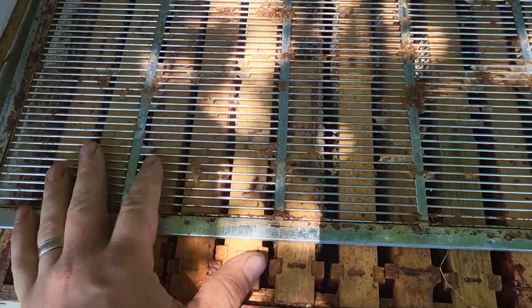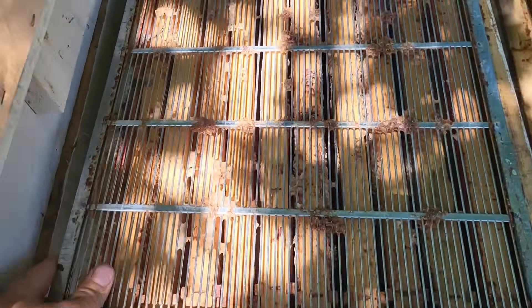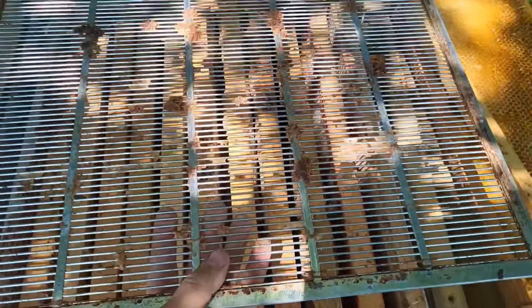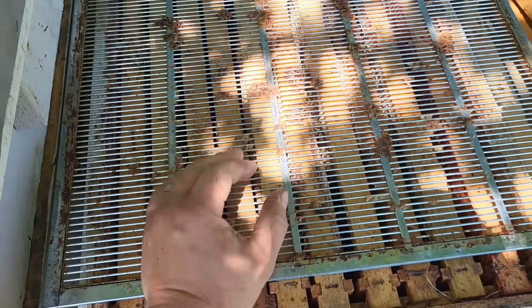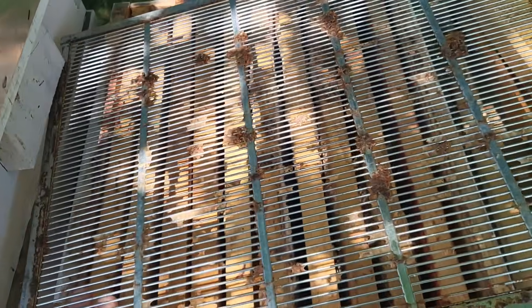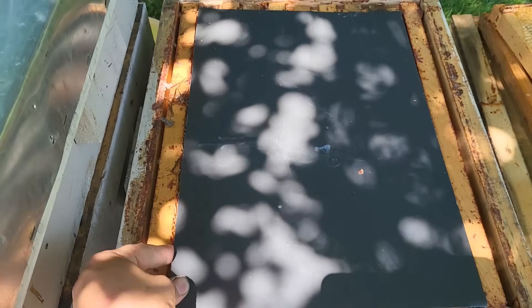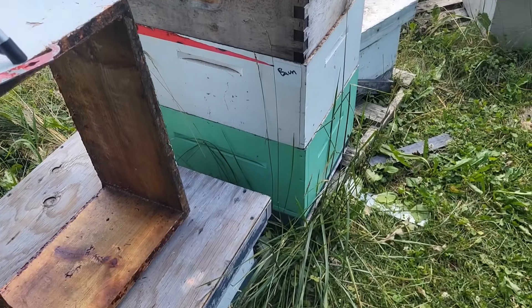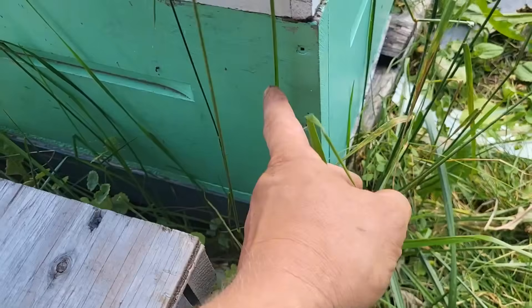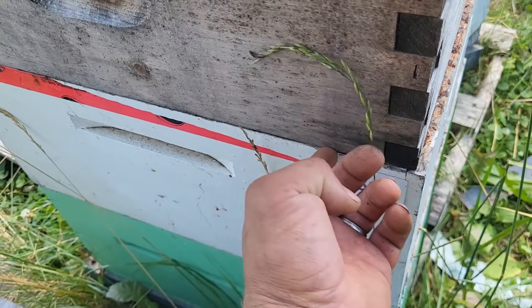So I was thinking earlier this year: if you do not need the queen excluder installed the traditional way to function as a queen excluder, and if Eugene's perpendicular method works, then why don't I save the 22 bucks or whatever a queen excluder costs, and see if some scrap gutter coil placed right over top of the brood box will function in the same way. This is my experimental hive — it's got a configuration of single brood, double brood, and a makeshift queen excluder.